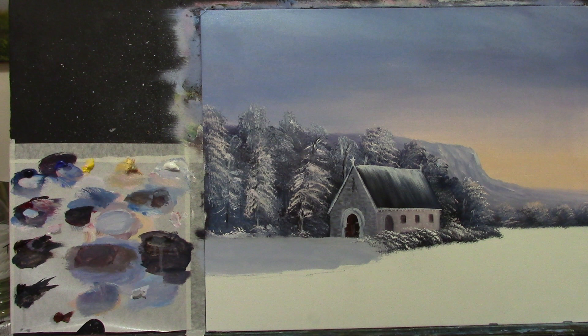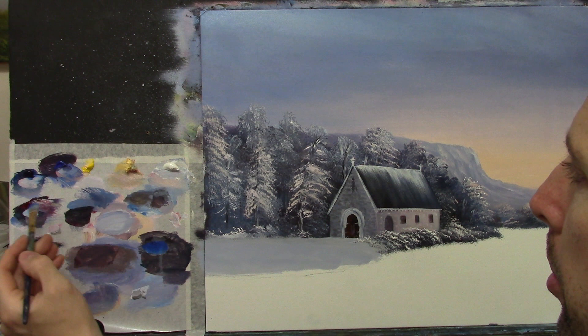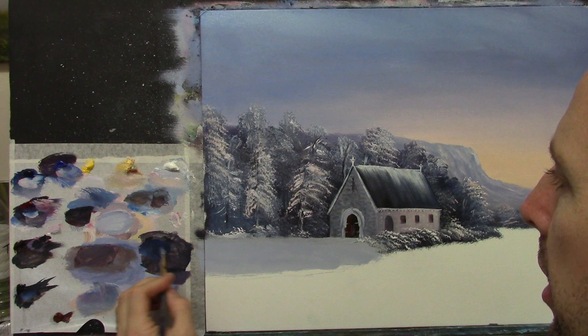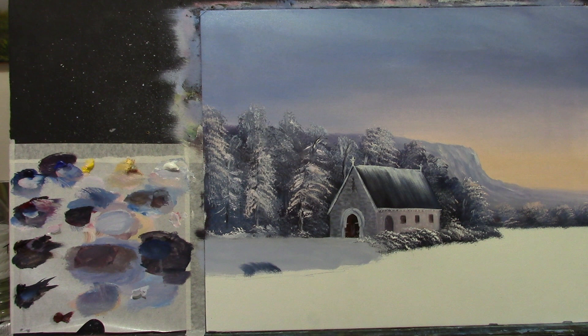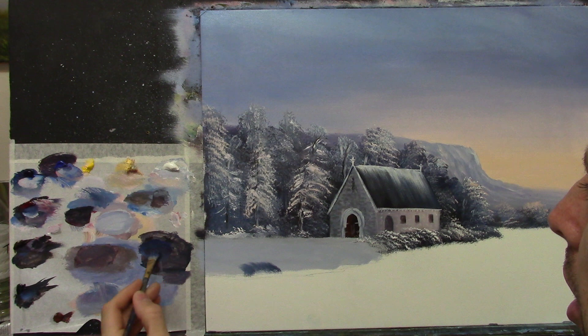What I might do is darken right down in here — where it turns down towards the water, I'm going to make that much darker. I take some phthalo blue, some crimson, plenty of those, and a little touch of black. That'll give me a much darker, rich blue. It's a little too cold, so I add a little bit of red and a touch of burnt umber to warm it just a bit.